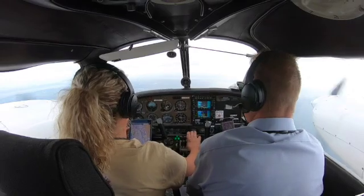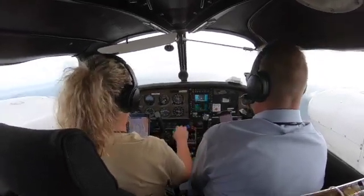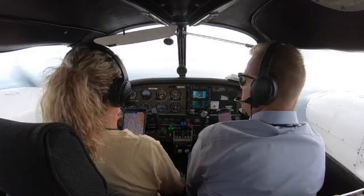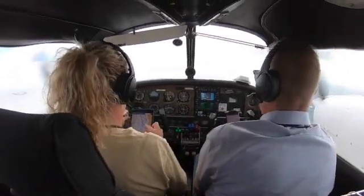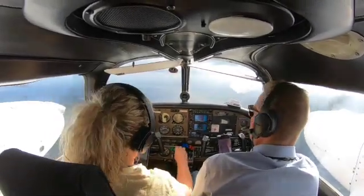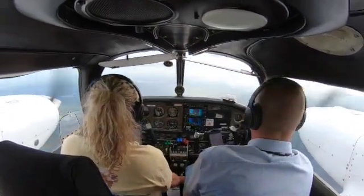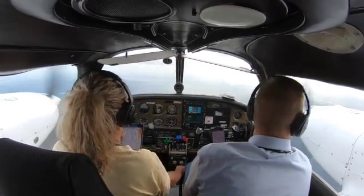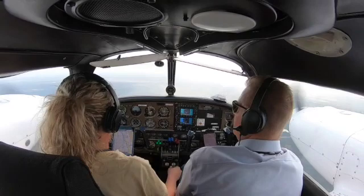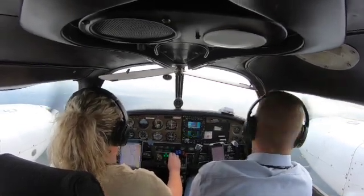Props pull forward, mixture full rich. I'm going to pull this back to about 17, let my speed start bleeding off. Maintaining 3,500, I'm on a south heading. Clearing turns are done with the steep turns. Going one notch of flaps, two notch of flaps, and then three notch of flaps.